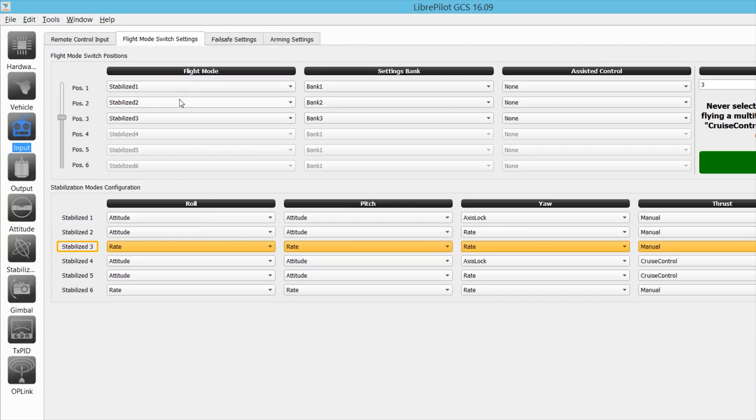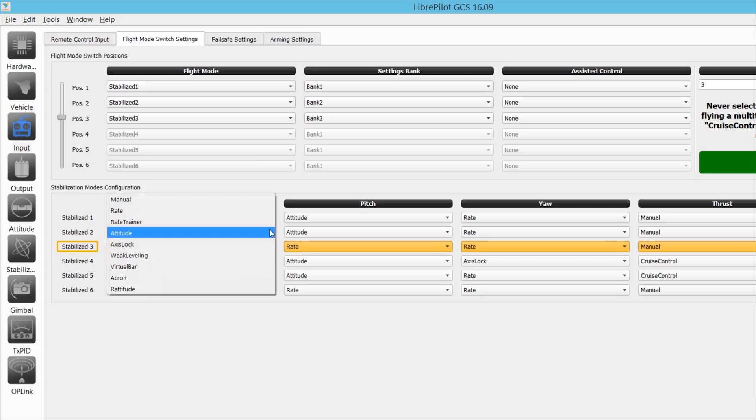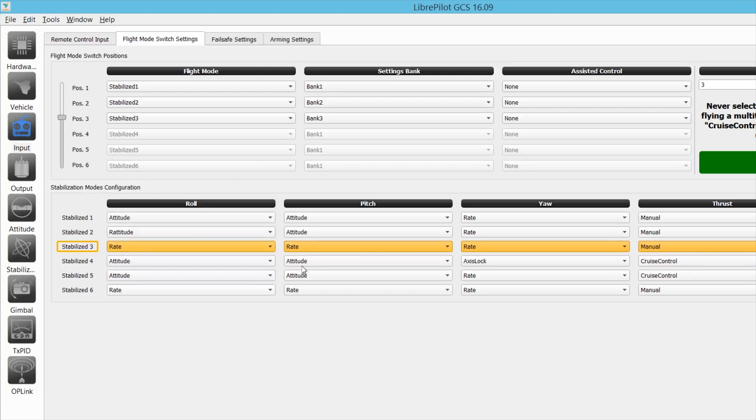Here's where I want to make a change. I have three modes on my switch: first is attitude — angle mode — but yaw is set to axis lock, and I don't want that; I want yaw in rate mode. My second mode is horizon, which they call ratitude — ratitude, that's awesome. And my third is rate mode. So this maps to angle, horizon, and rate/acro mode. There's no air mode, which I'm going to have to get used to. I'll save that now.